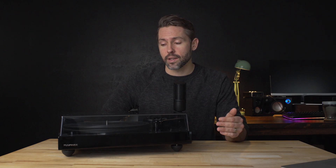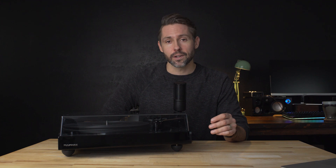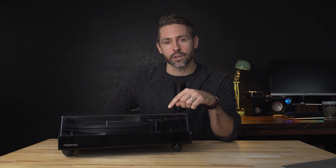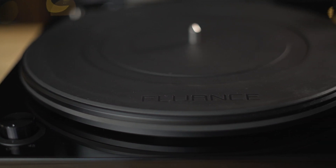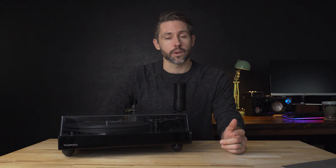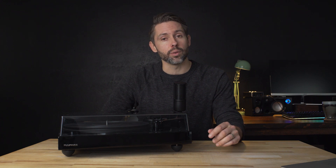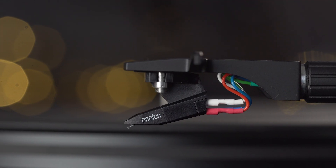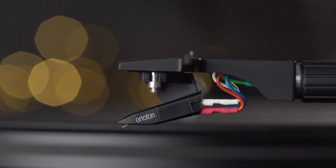The main difference between the RT82, RT83, RT84, and RT85 are some different materials and the cartridge. The RT82 comes with an aluminum platter, whereas the RT85 has an acrylic one. The cartridges range from the Audio-Technica ATN-91 found on the RT80, all the way up to the Ortofon 2M Blue found on the RT85. The cartridge on this model, the RT82, is the Ortofon OM10.